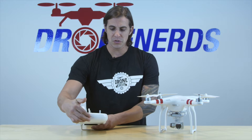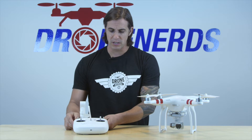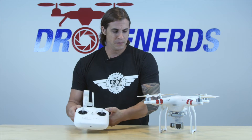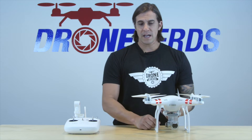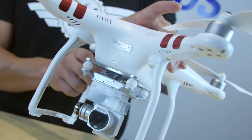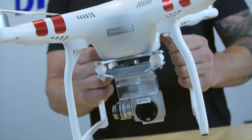You're going to turn it on. It charges through here, so you don't have to worry about any of the batteries. You have your GPS switch, and there's also a camera wheel on the side. The drone itself is a little bit lighter, so you're going to get about a full 25 minutes out of the battery.